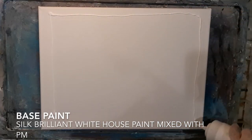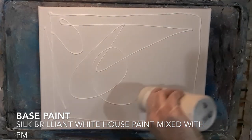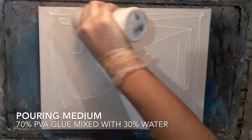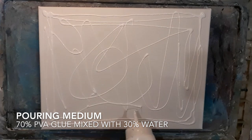The painting is a centre swipe with negative space at the top and the bottom, so I'm going to put a base coat down. I'm using silk house paint mixed with our pouring medium which is PVA glue with water.